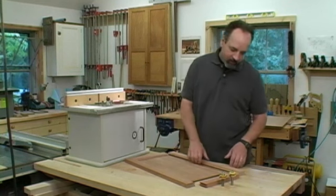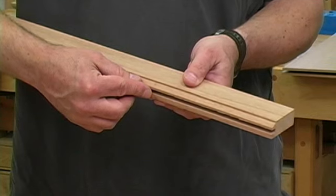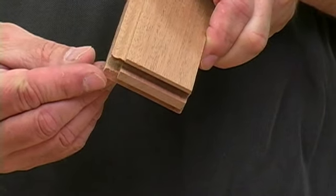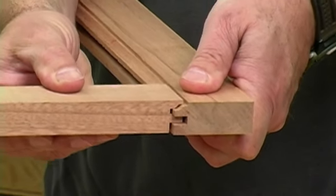The bits come in pairs. One bit cuts a profile and a panel groove on the inside edges of all the parts. The second bit copes the end of the rails so the pieces join together in a lock-tight fit.